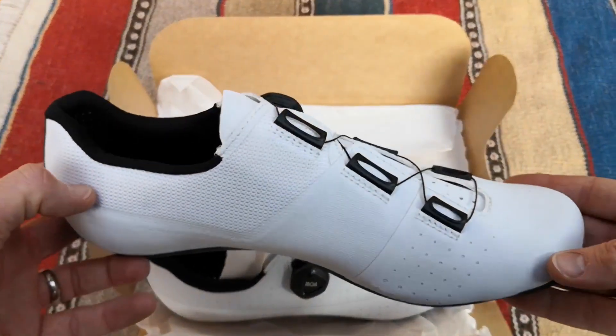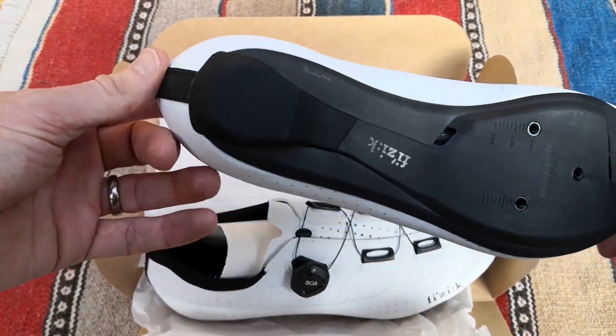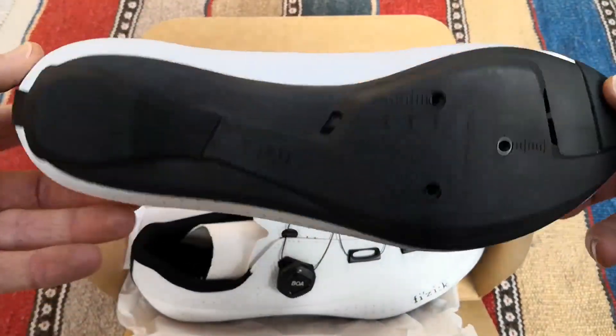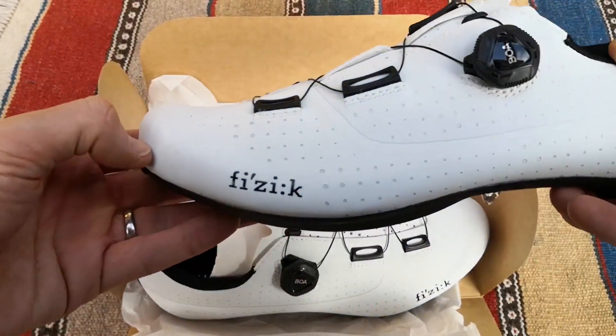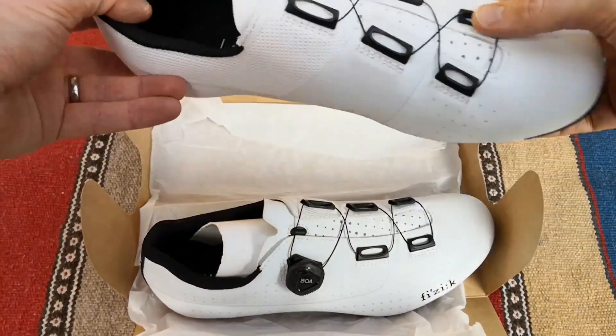Fizik makes shoes for all types of cycling and for triathlons. Some of the most successful riders and teams in the world wear them, including 2018 world champion Alejandro Valverde, multiple Tour de France winners, and top triathletes.